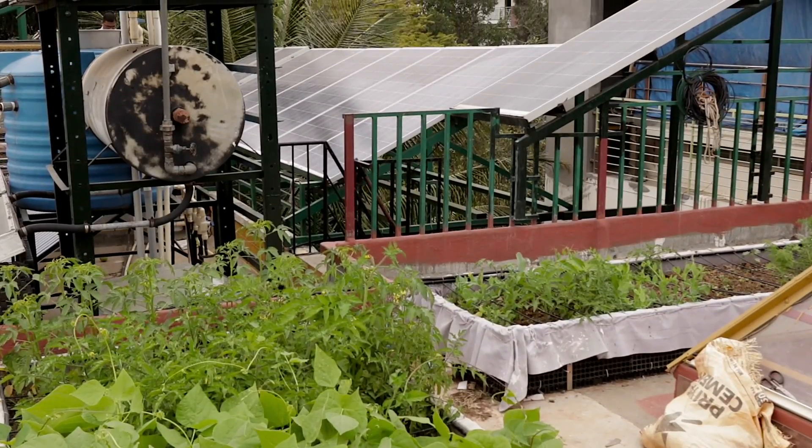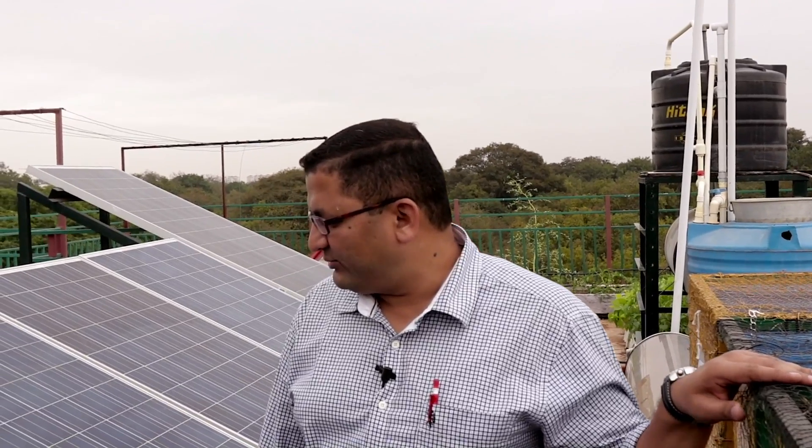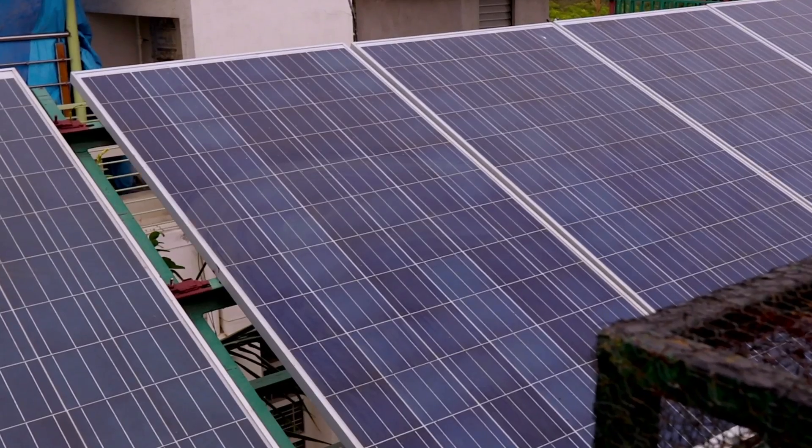We are at the rooftop of the residence of Mr. Suhas. Here we have installed a 2.8 kilowatt grid tie solar power system. It is a typical grid tie solar power system where the power generated from these panels is fed into the LT panel of the house.